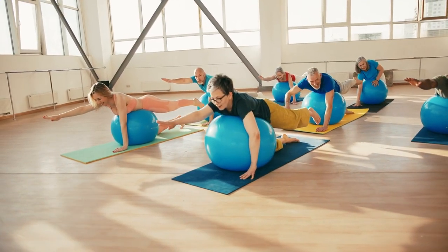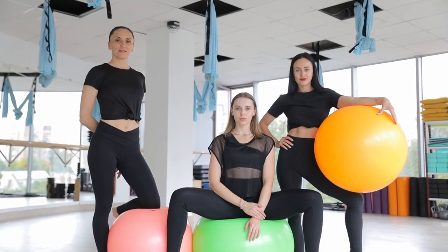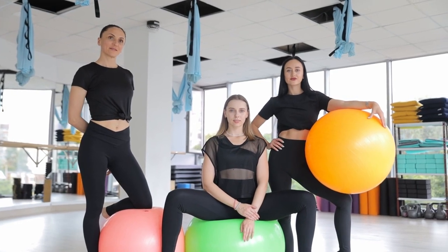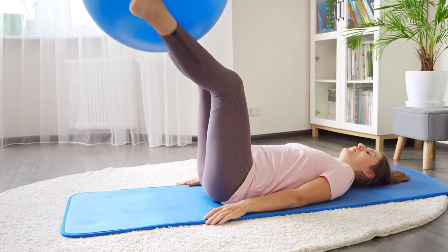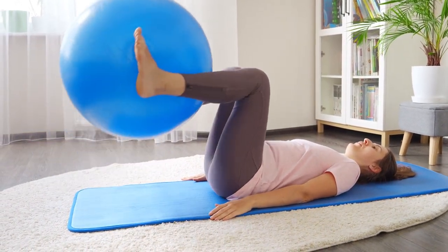Stability Ball Poses can be performed in various positions — sitting, kneeling, lying down, or standing — and can target different muscle groups. Today, we'll focus on stretches that complement these poses, helping you maintain proper form, prevent injury, and enhance flexibility.